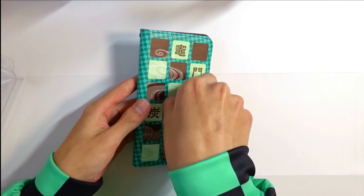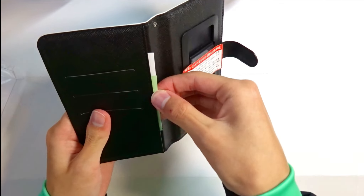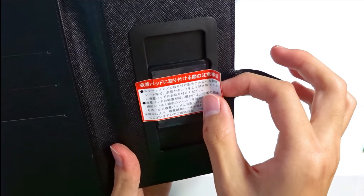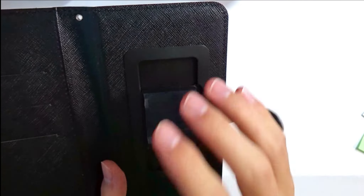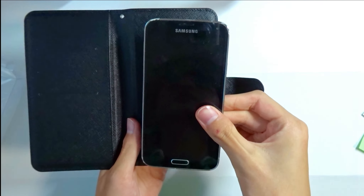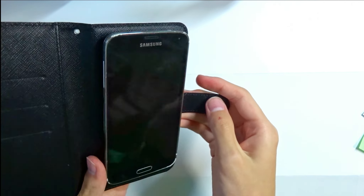Okay, here it is and I'll open up the lid. This is how it looks inside — they have some paperwork which I'm not going to read, and they have this sticky part. It is really sticky, so I believe you stick your phone here. Let's try it right now — I'll use this old phone of mine, a Galaxy S5 — and you stick your phone right here.